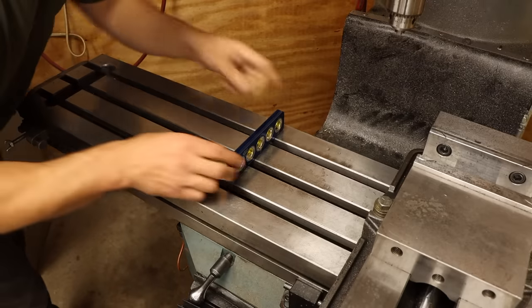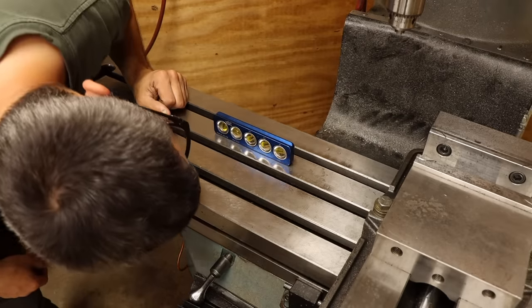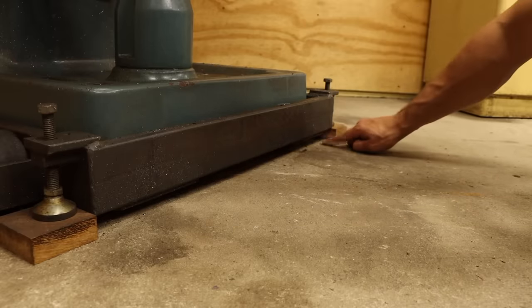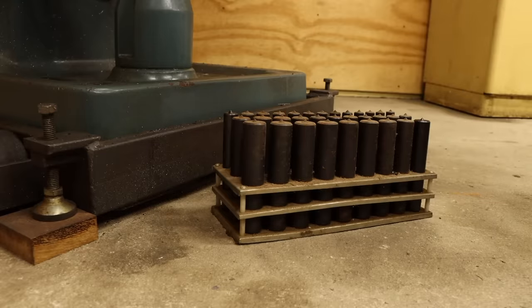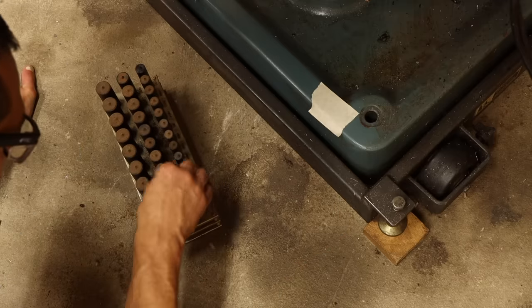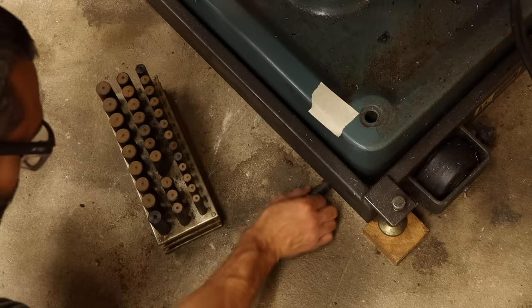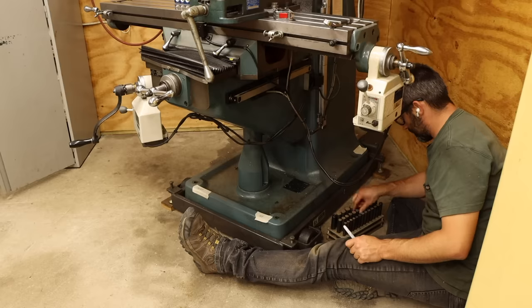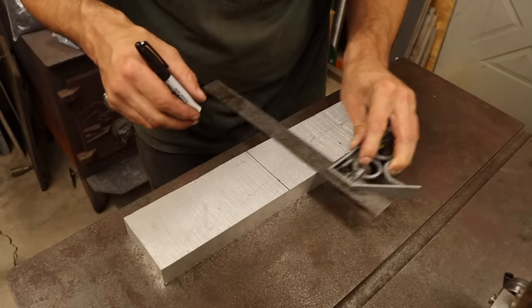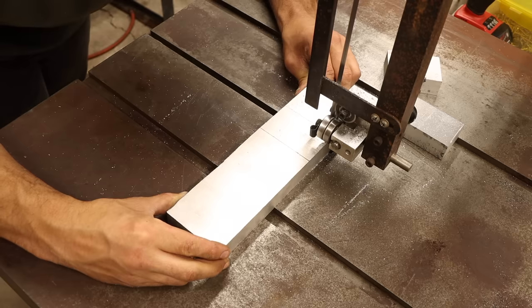I already leveled this machine a while back, so I should be able to just make four blocks each of the correct thickness to maintain this level. To measure what each of those thicknesses needs to be, I'll use a highly specialized tool designed specifically for this job — transfer punches. Not a super precise measurement, but the 64th graduations will get me within 15 thou, which is precision enough to get me close-ish to level. With all four thicknesses determined, it's finally time for something I've been looking forward to all project: some actual freaking machining.